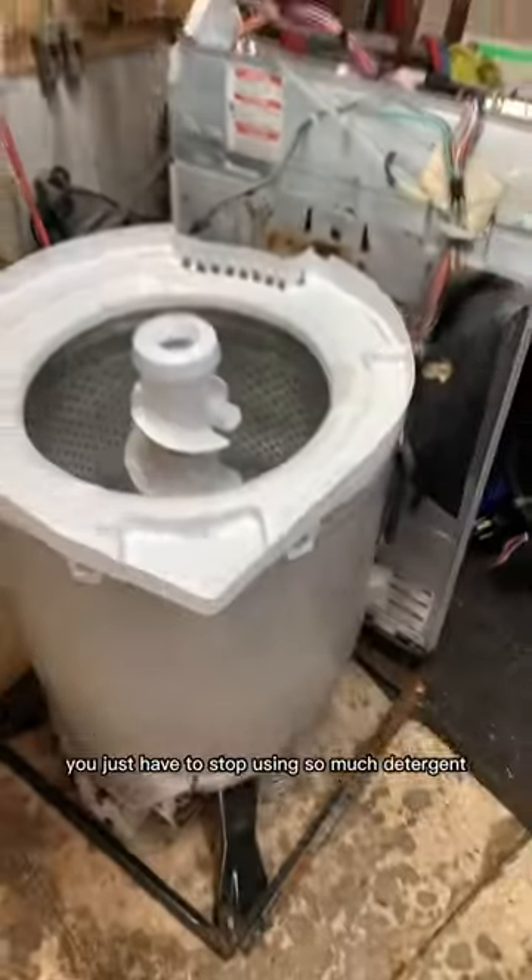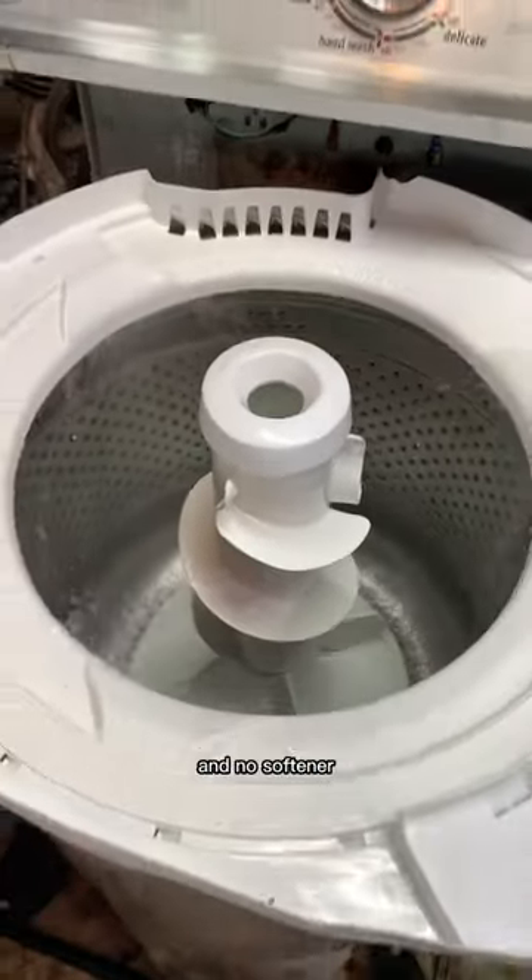I've seen 22 year old Maytags that aren't this dirty. You just have to stop using so much detergent and no softener.